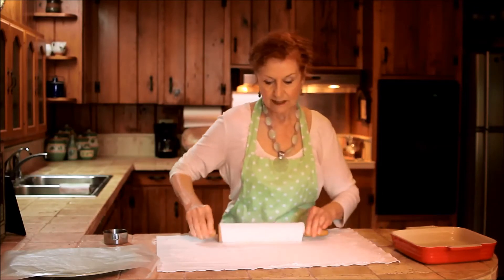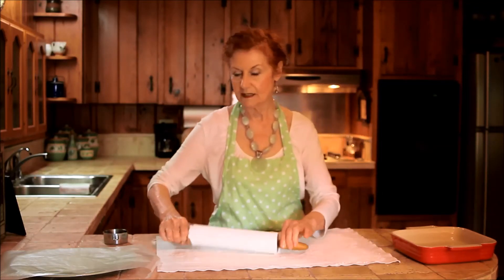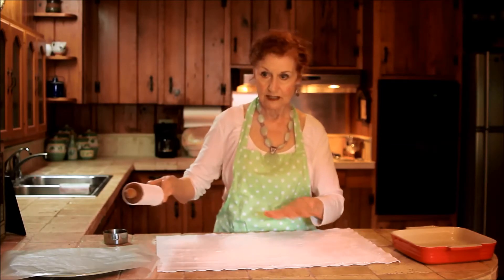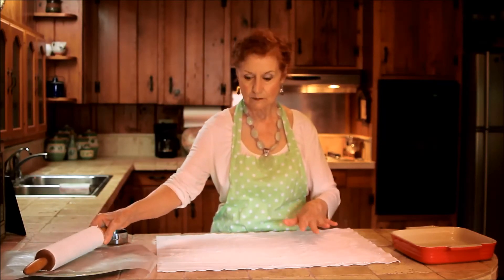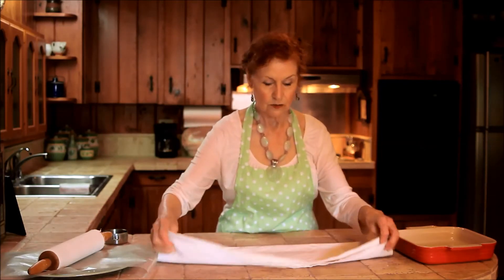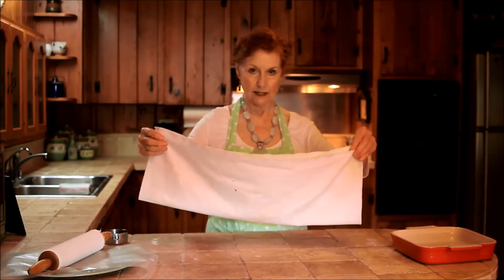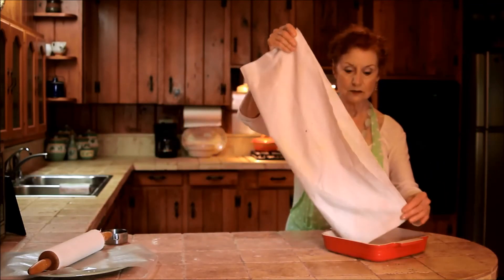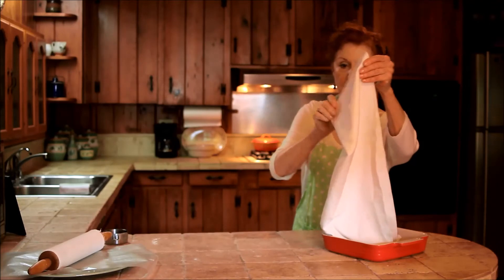But you don't want to have excess. Right now, if you were making a pastry and just put it on top of this, the pastry would end up with too much flour and would be tough. So it's a good idea at this point to remove the excess by picking up both ends and shaking into another container.